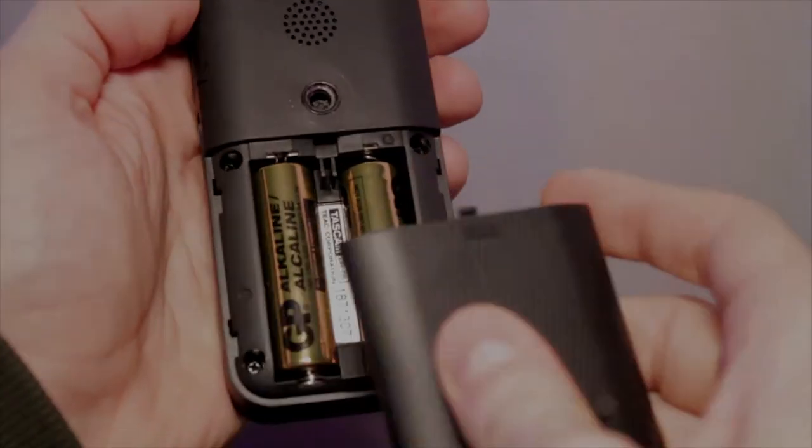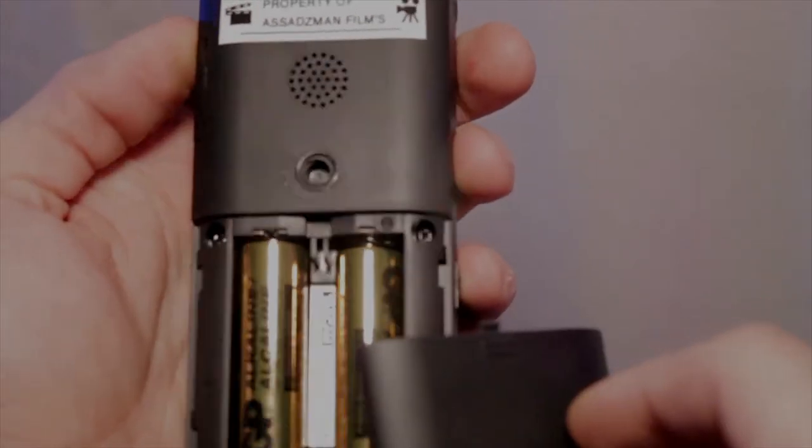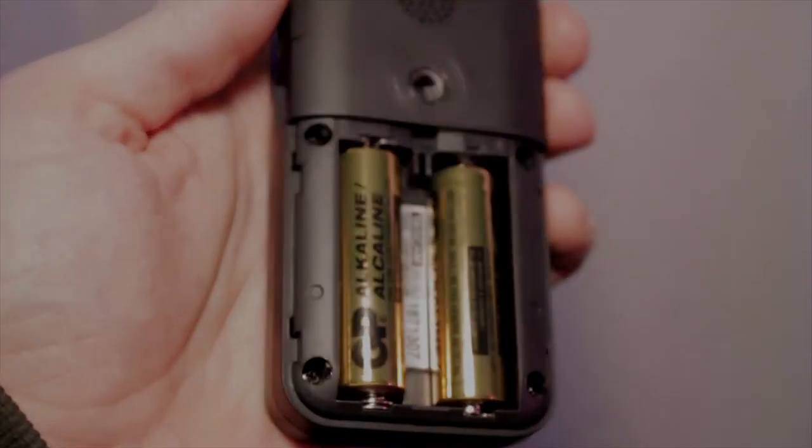It actually has a built-in speaker in it, and you can actually play back the recordings. The battery life lasts pretty good, actually. I haven't had to change the battery, and I've had this thing for over a month now, and it hasn't even died yet.